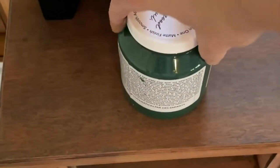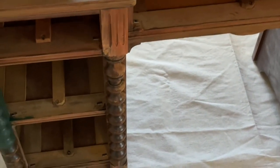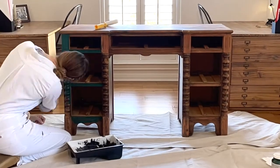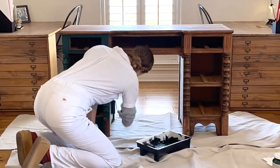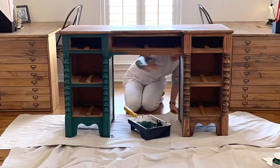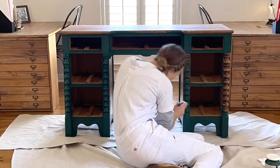I love Fusion Mineral Paint for furniture as it adheres well, does not require a top coat, and leaves a beautiful matte finish. For this piece I used Pressed Fern. Apply in long even strokes.